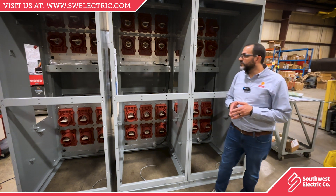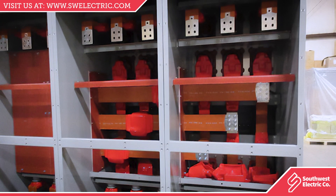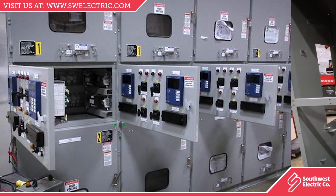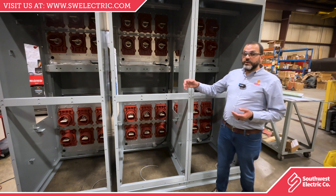The major difference is the separation of the bus compartment from the cable compartment. Both types of equipment can have a drawout circuit breaker and a separated low voltage compartment. However, you need to barrier the main bus.